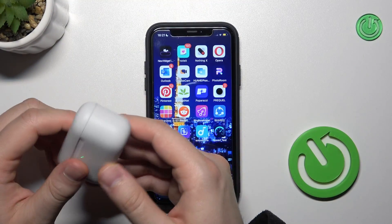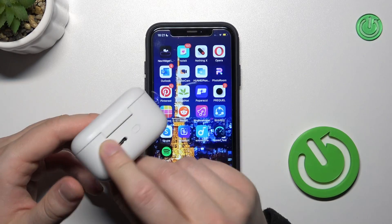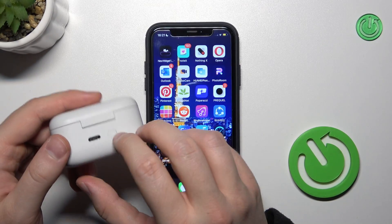First of all, you have to charge your case and earbuds inside at least to 50%, thanks to this USB-C charging port.